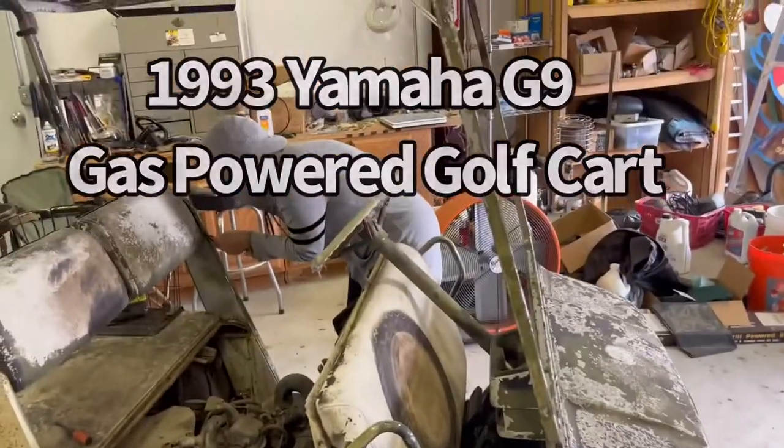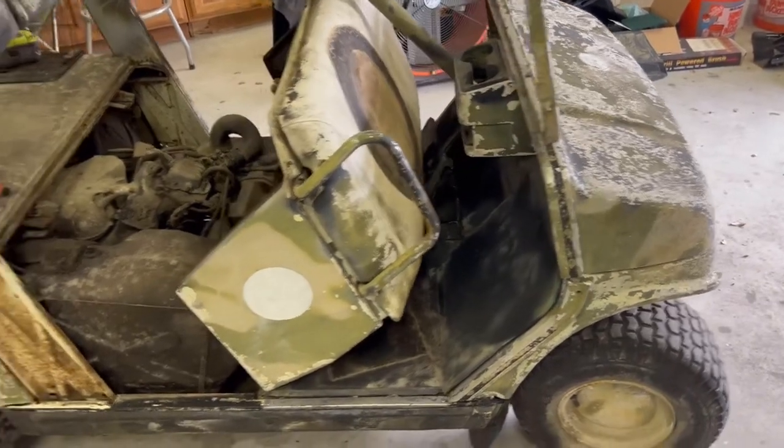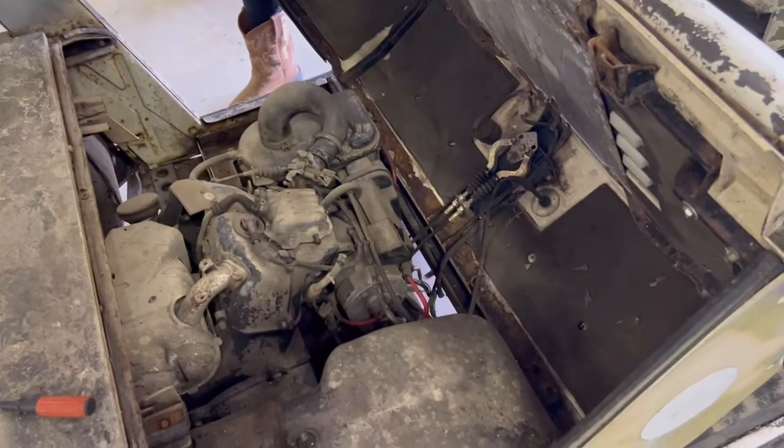Hey, greetings from Texas. We're going to be busy this next week trying to get this early 90s Yamaha gasoline golf cart going.